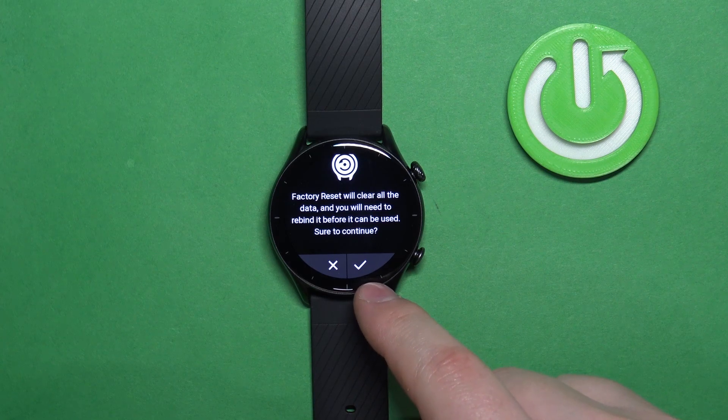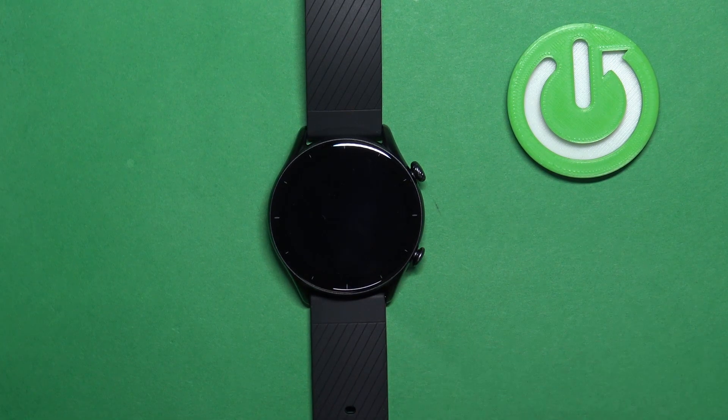Now let's tap on the check mark to confirm, and wait until the resetting process is complete. Once you see the list of languages on the screen, it means that the factory reset is complete.